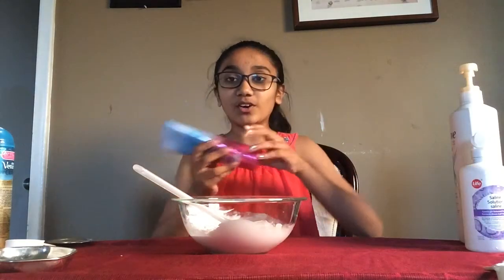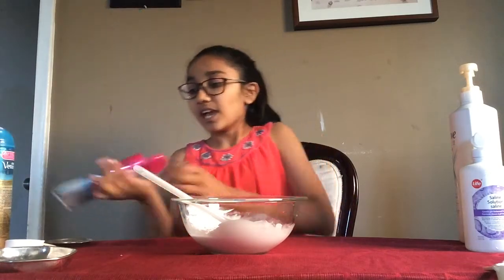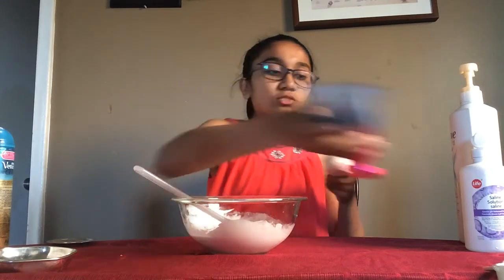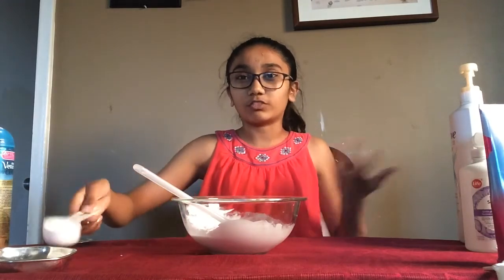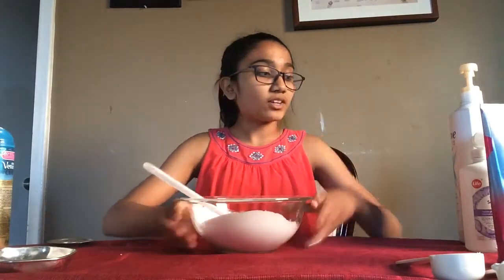Once that's combined, go ahead and add in your lotion. I'm using a body cream from Bath and Body Works, and I'm adding in one eighth of a cup. The reason I'm adding this is to add scent, but it also helps create that marshmallow fluff texture. Whisk that in until combined.